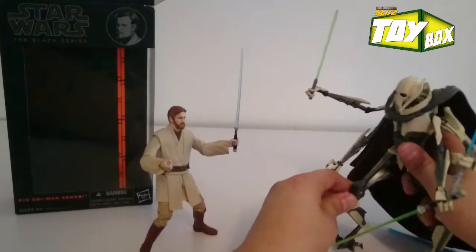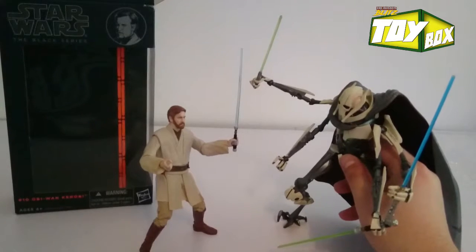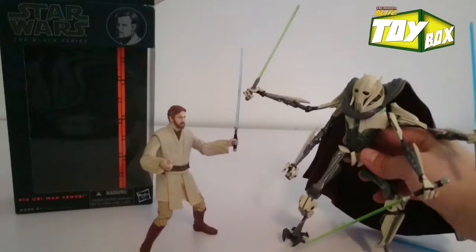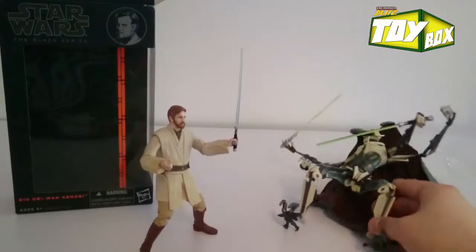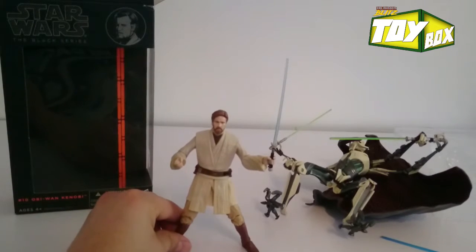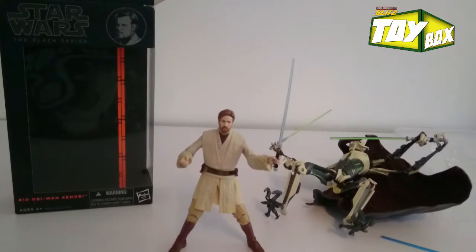General Grievous can't even stand up on his own two feet. Well guys, that's going to be the end of this video. I hope you liked this review — and that's it for Obi-Wan's Break Room Toy Box Unboxing.